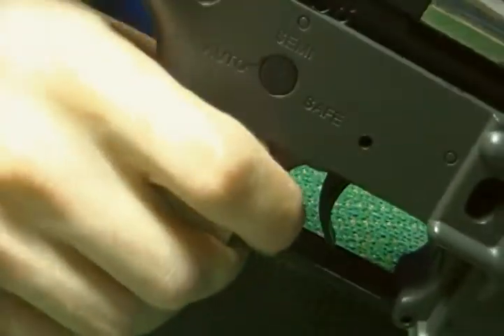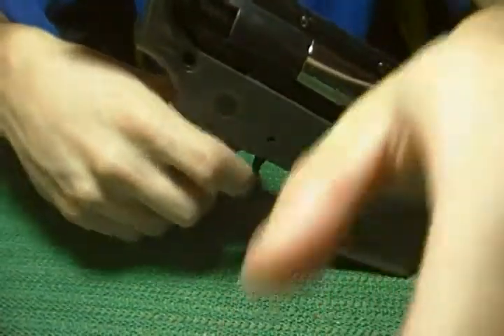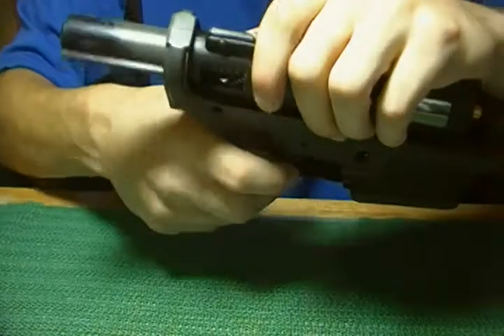Next, you then want to pull — put your gun in semi. You want to rock the gearbox a little like this.